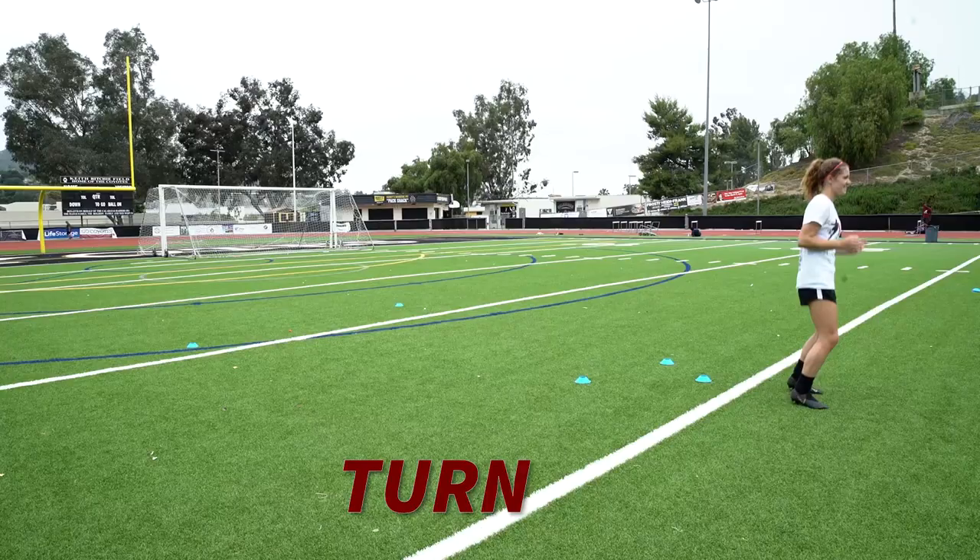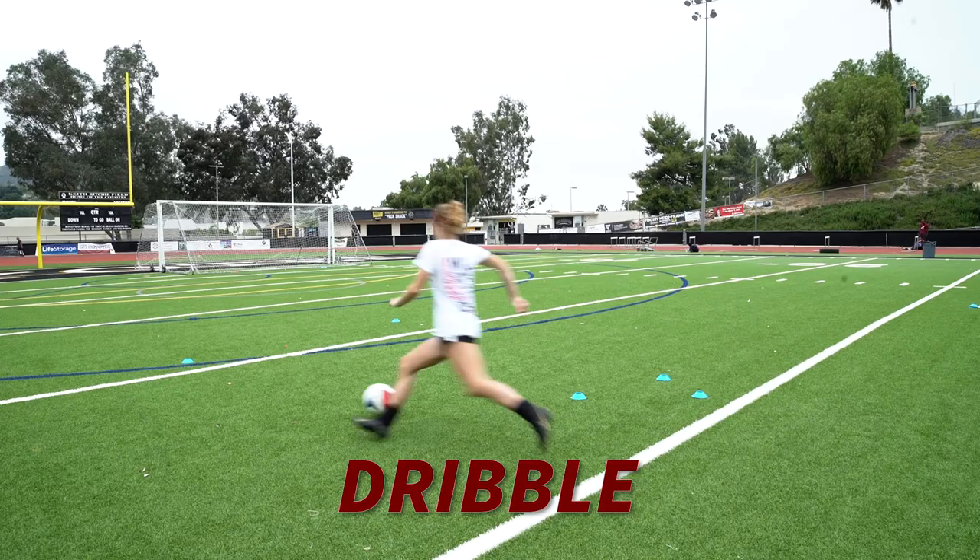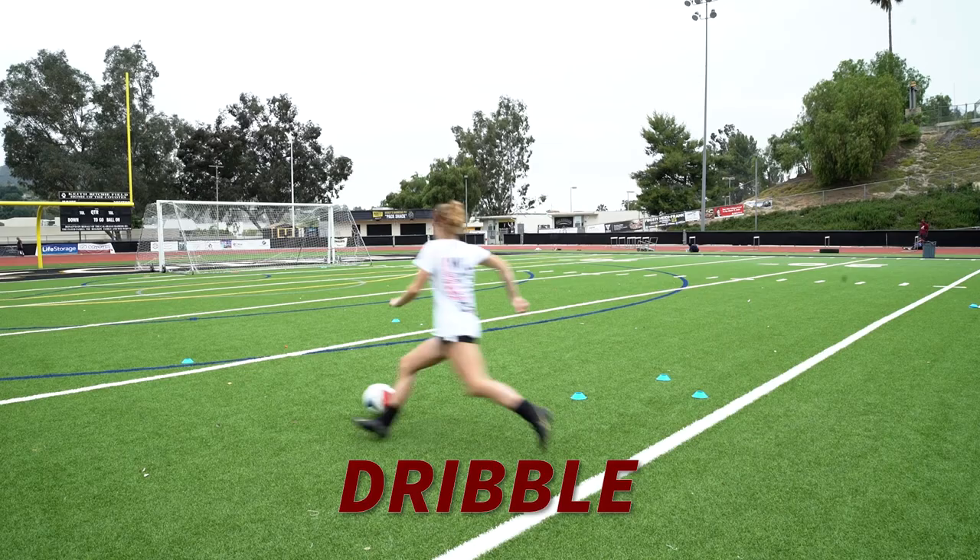With Rach, most of her chances fall in that zone three. So what we're trying to do here is have Rach with her back to goal. I'm going to play that ball into her feet. She has to turn, dribble towards zone three, cut inside and finish with the inside of her foot.